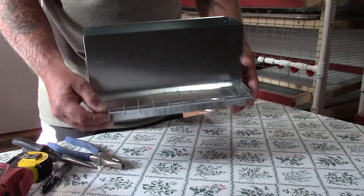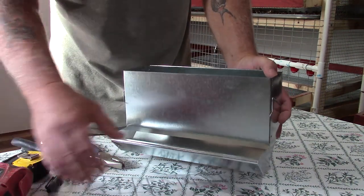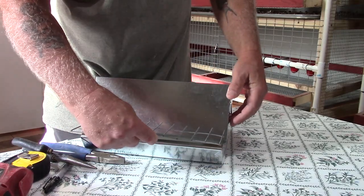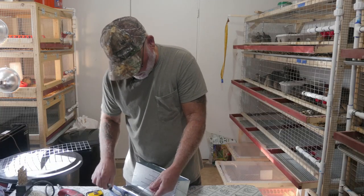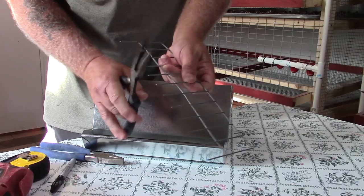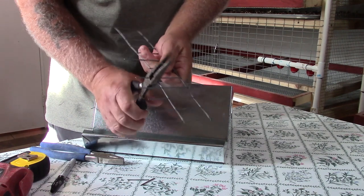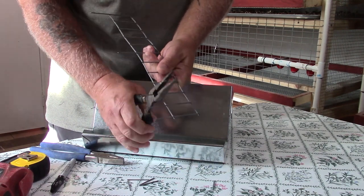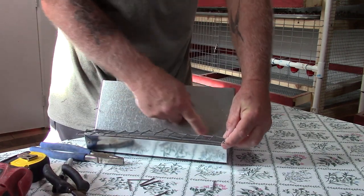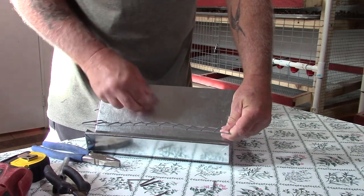Now we've got our piece cut to fit inside the trough. We're going to turn it around so the long pieces point toward the feeder, but first we've got to eliminate all but three of these — come in one from the end, then about five inches, skip one, and cut the remainders out. We're going to drill some holes and these will slide inside them, holding it up tight against the back of the feeder.